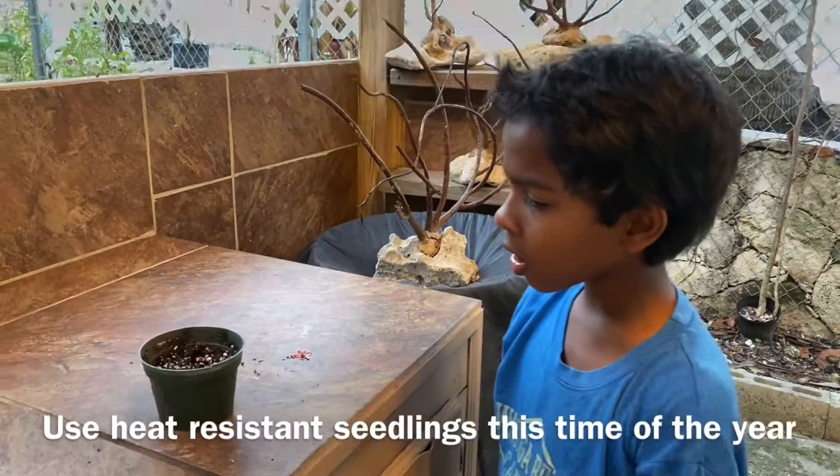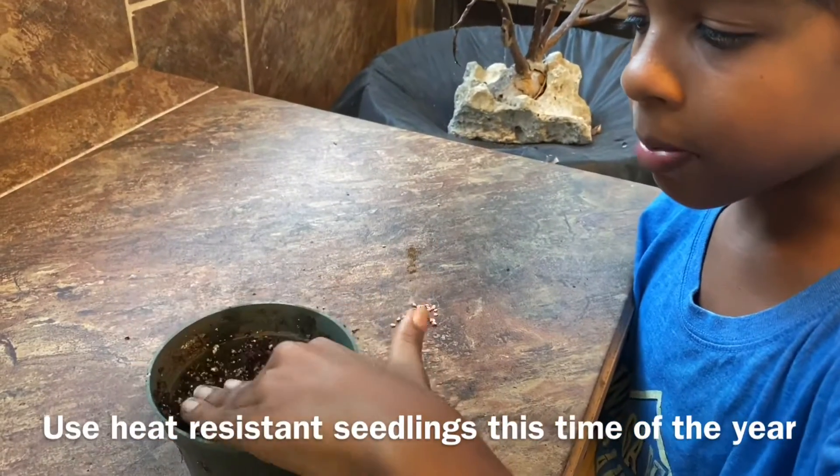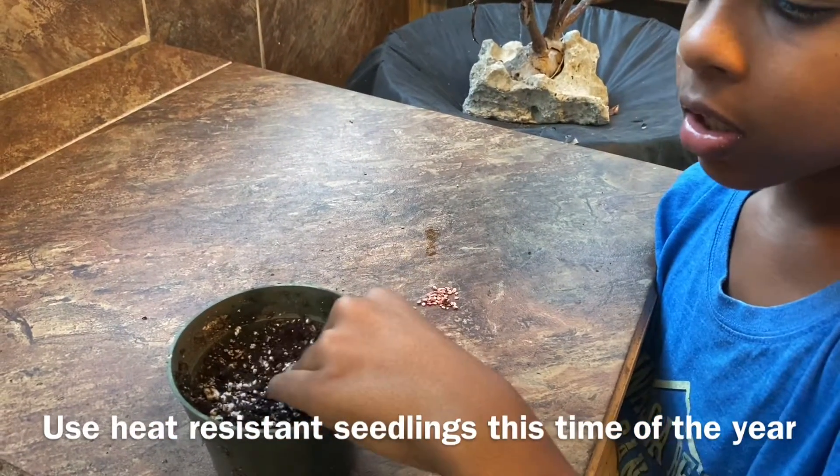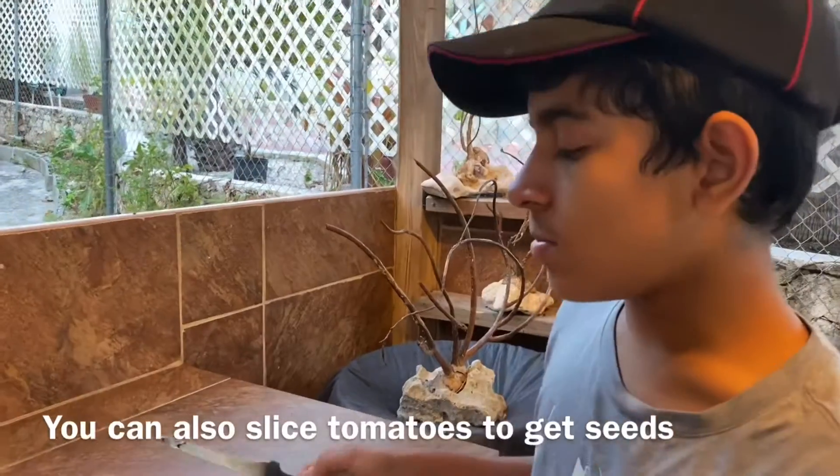Next you're going to want to cover up the hole and pat it down so that you won't have any air pockets, and then lightly water it. Another way to do the tomato is to get a store-bought tomato.